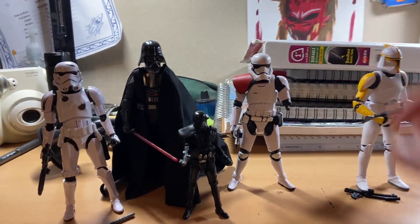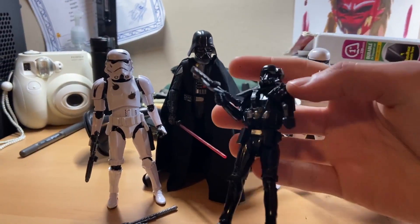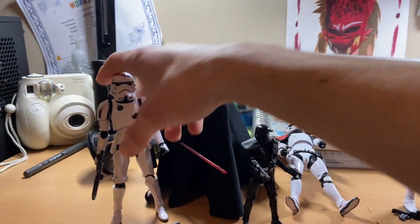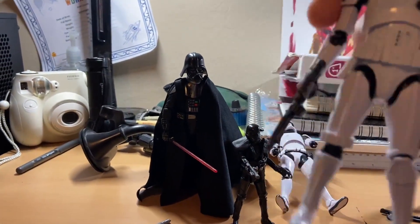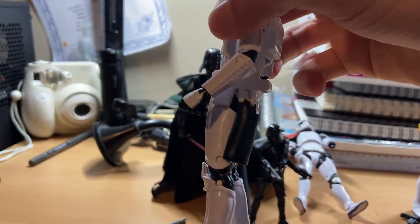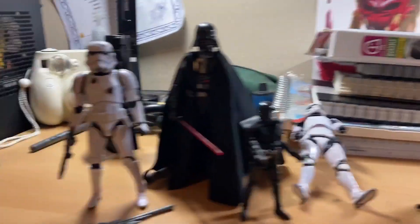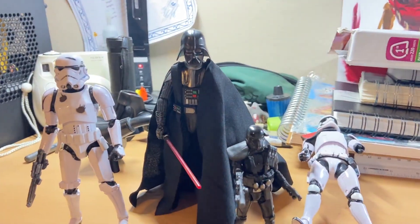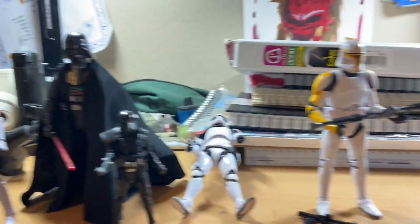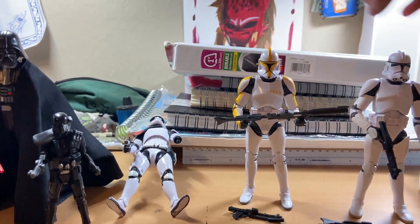I might be able to fix it if I super glue it — we'll see. I was just trying to bend the arms and it broke because it was super stiff I guess. I think the Death Trooper is actually pretty cool. I really like it even though it's a minifigure. I like this figure a lot too because of the detail, the blast effects detail, and I also like the little holster. Vader's pretty cool.